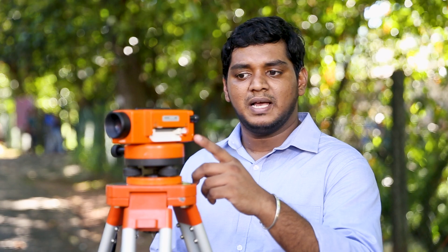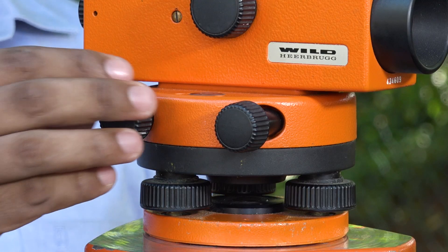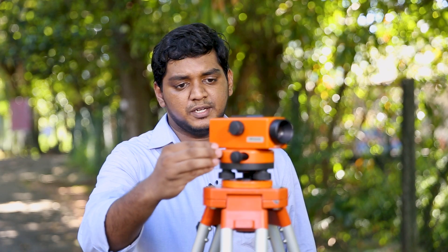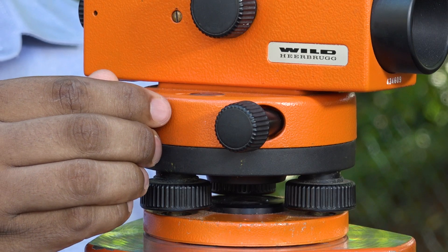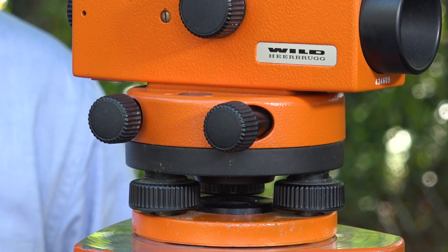Before taking the height measurement, we have to level the U bubble attached to the telescope. Adjust the tilting screw to bring the two ends of the U bubble to coincide in position. This adjustment should be done before taking every reading to ensure the accuracy of the reading.